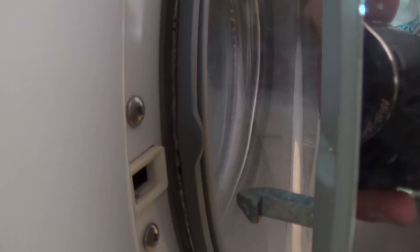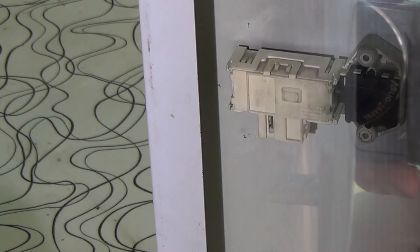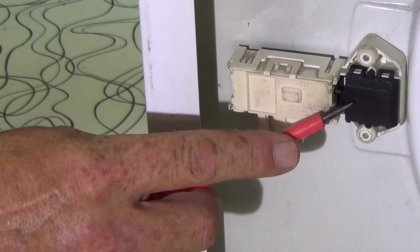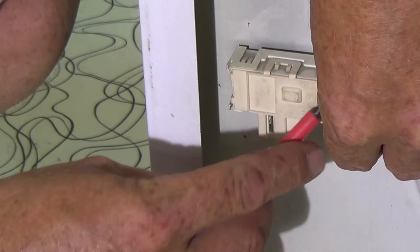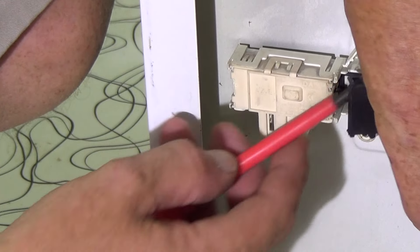The last technique I am going to show you is working on the machine from the inside. You will need to drain down the machine of water, disconnect it from the water supply, and also disconnect it from the electricity because you are going to be working inside the machine. Now most interlocks have a cover, which you can see me removing here.